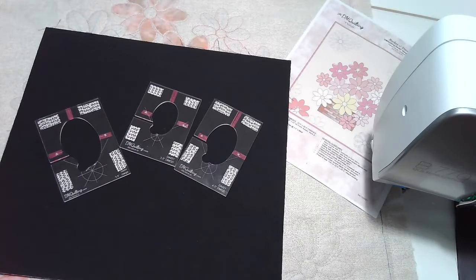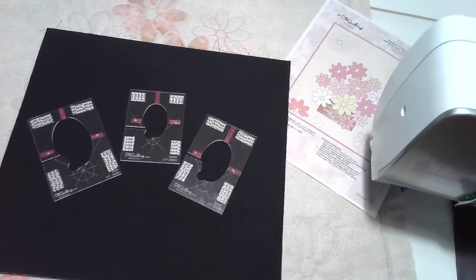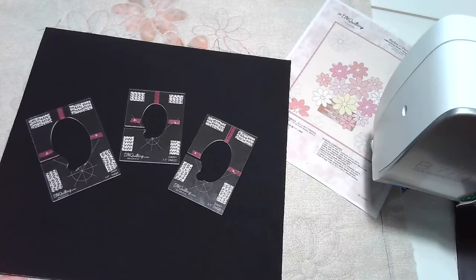Once we get through looking at this material, we will do a little bit of stitching here today. I hope that you reserve a spot and will join us for this virtual event that's coming up.